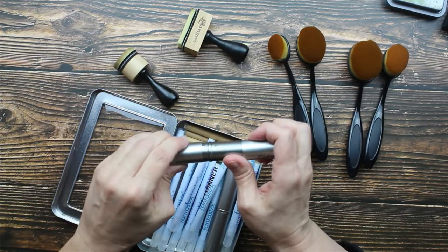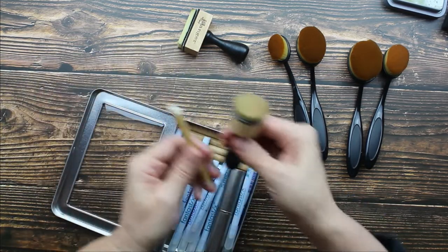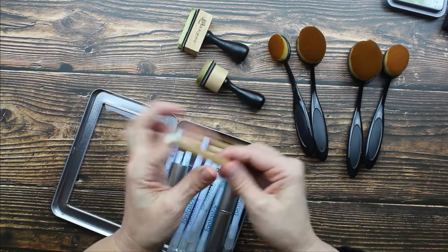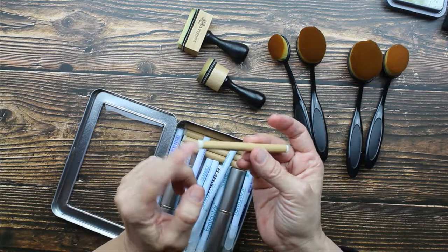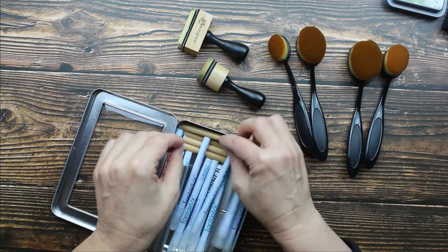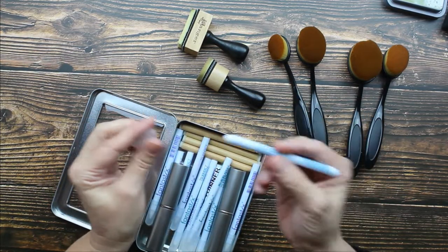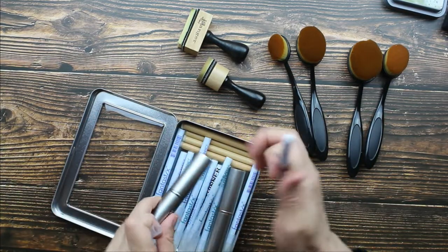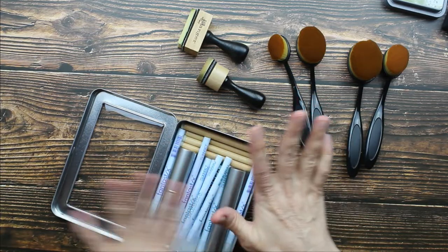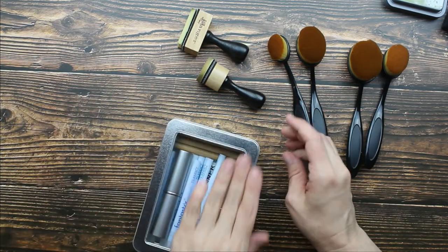What Ranger makes that is also really interesting are these little tiny ones — basically a super small double-ended tool with a little sponge on either end, which I really like. And then of course I have my Fantastics, but that's different — it's not for blending ink. I can do another video on that some other time.